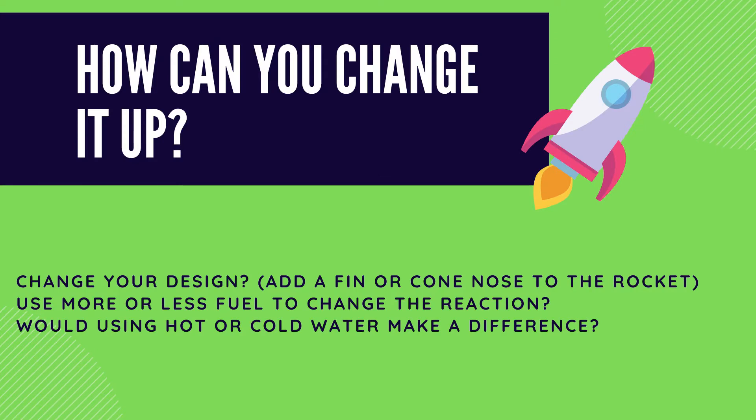Some questions that we came up with when doing this: How could we change it up? Could you change the design of the rocket to make it go higher, faster, or straighter? Could we use less fuel to make it go further, or less fuel to make the reaction happen faster? Or does hot or cold water matter? I challenge you guys to try some of these ideas out and let us know the outcome of your experiments.